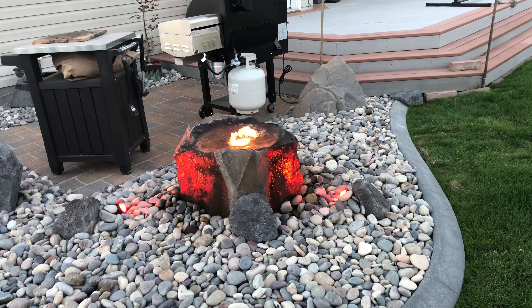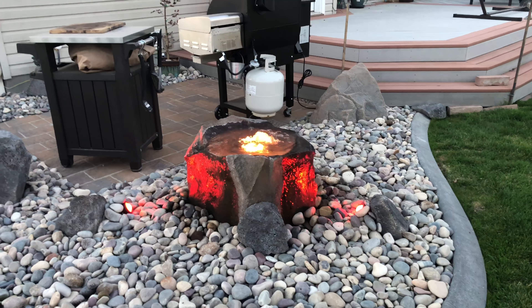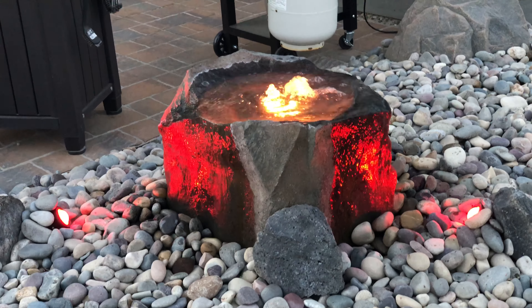So this is the fountain and the different modes it'll do. This is the one I like to call Volcano Mode. Looks pretty nice.